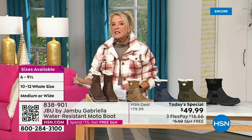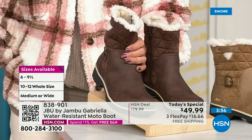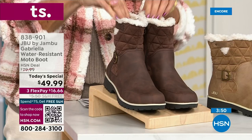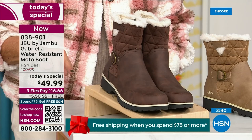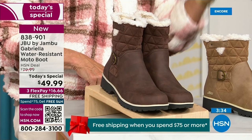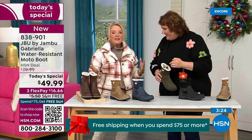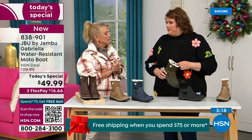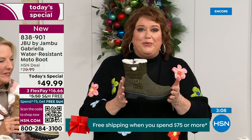Here's the sizing — you have your choice of medium and wide circumference, which is a first. We sell a lot of boots here at HSN and have never given you an option for circumference on top. So you choose medium or wide on circumference, medium or wide on the footbed, and your shoe size starts at six, then six and a half through ten in whole half sizes, then 11 and 12. And the brown, olive, and navy are 100% exclusive to us.